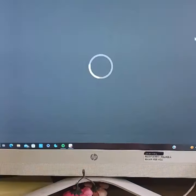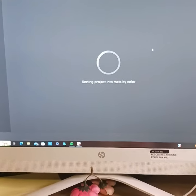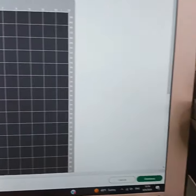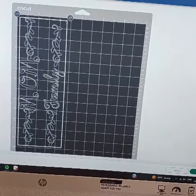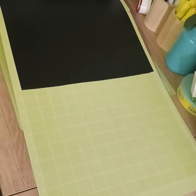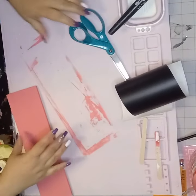Here I have some images that I'm going to go ahead and cut on my Cricut machine. Once I have them sized to the size that I want, I'm just going to go ahead and hit continue and then run it through the Cricut. Now that this is done, I'm going to pull it out and head back to my craft table to weed out my decals.